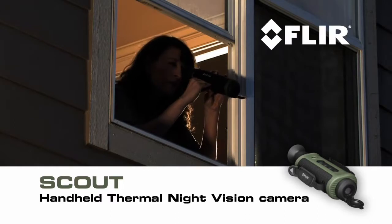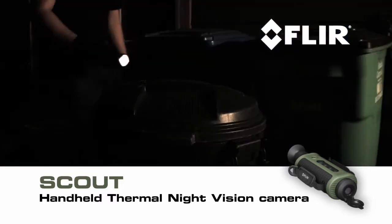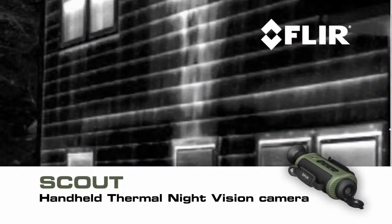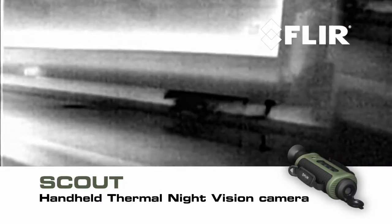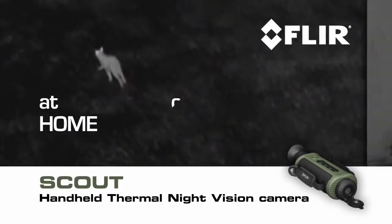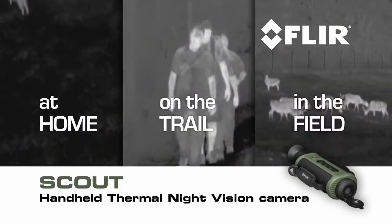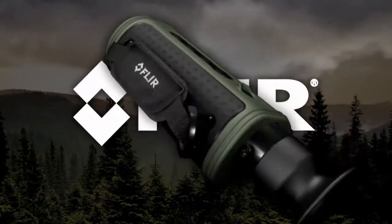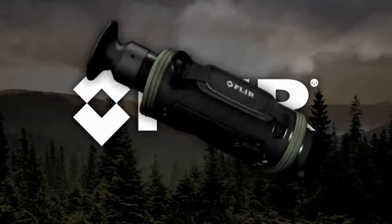Beyond outdoor uses, Scout comes in handy around the house — check for things that go bump in the night, detect hidden leaks and water damage, and get a jump on weatherization issues. At home, on the trail, out in the field, or wherever your next adventure takes you, let Scout lead the way. Scout, from FLIR.